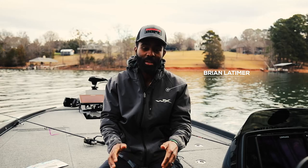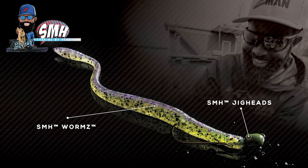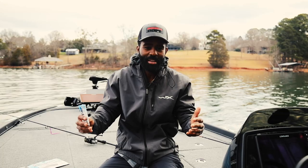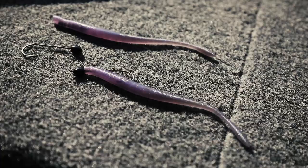Hey guys, I'm Brian Latimer. I want to introduce to you a new worm that I worked on with Z-Man Fishing this year. It's called the SMH Worm. I also designed a specific jig head around this whole project called the SMH. Now when it comes to fishing tackle, there's a lot of different flashy baits, a lot of things out there, but what I noticed in my experience, especially in tournament fishing, is that the simple baits, the simple techniques, is what actually dominates the world of tournament fishing.